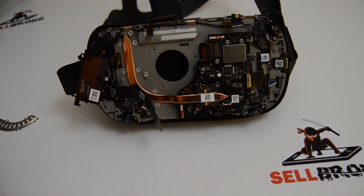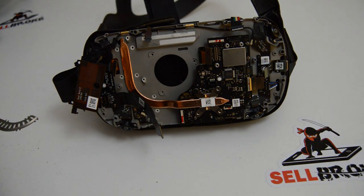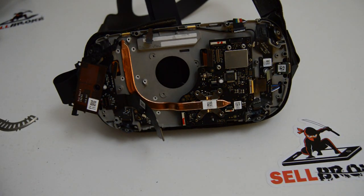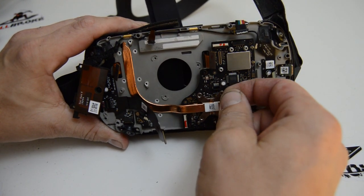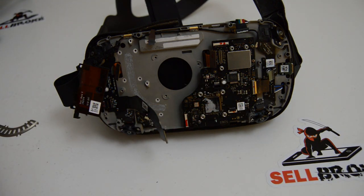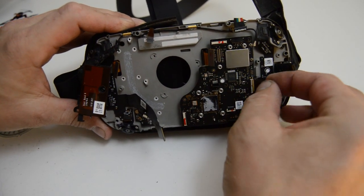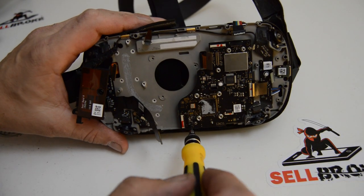Continuing with removing the heatsink screws - there's probably some thermal paste or a little thermal pad there. Just wiggle it and that paste should allow it to pop off. Looking at the motherboard, it looks like we're just a few screws away from removing that, so we'll go ahead and pull those Torx screws.